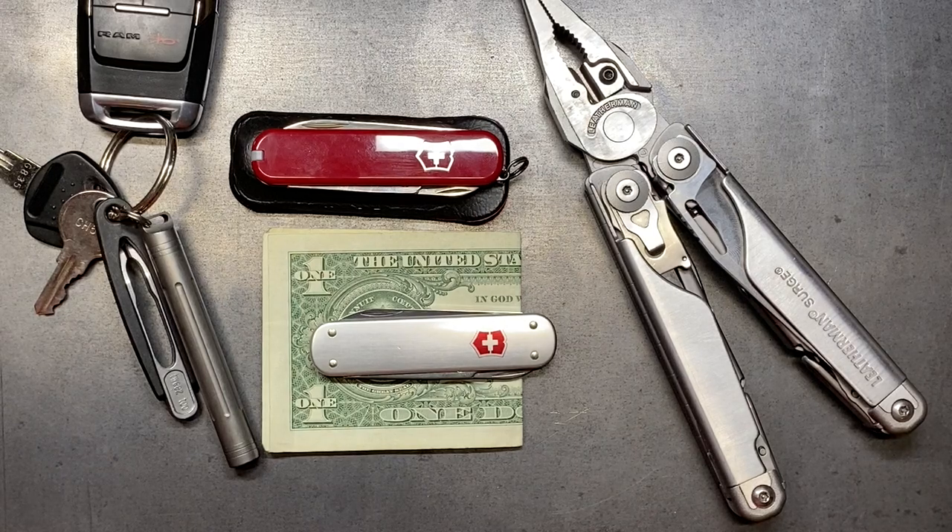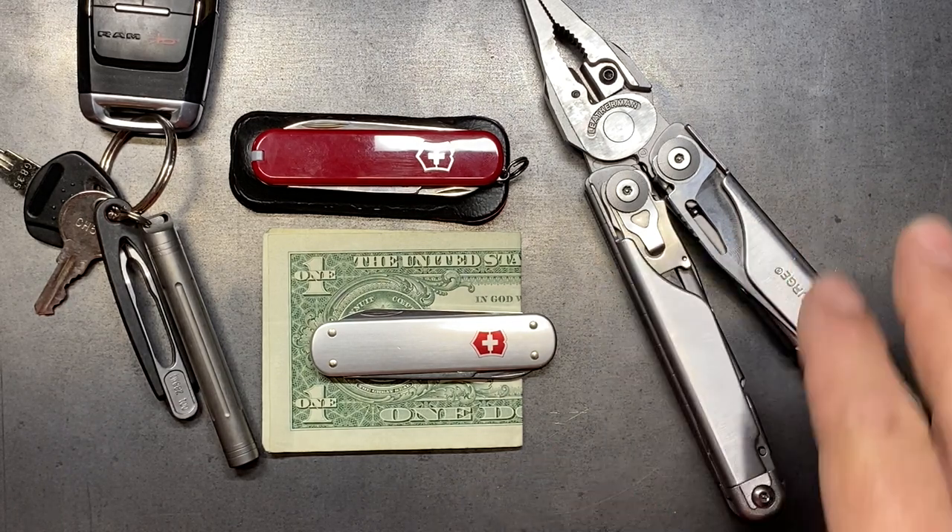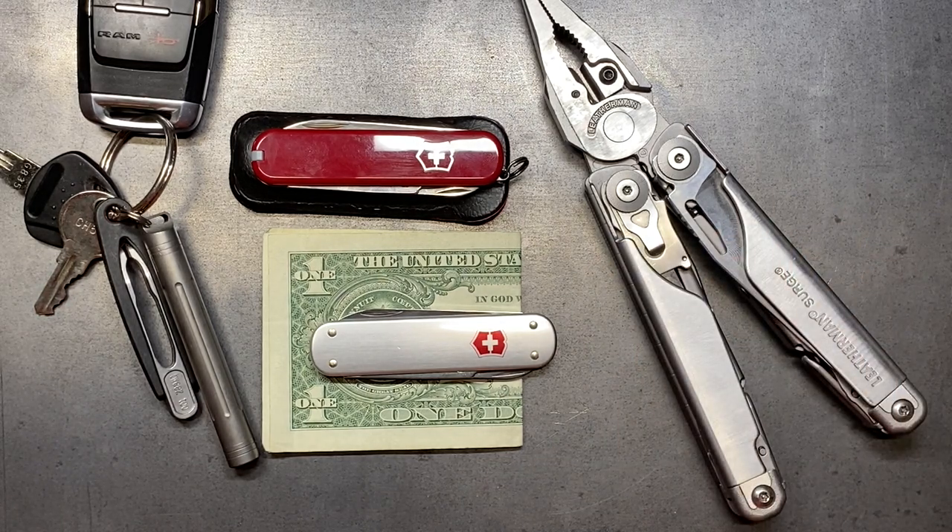Welcome back to the Tool Crib. Today we're talking about companion tools for the Leatherman Surge. If you've been following along where I've been redoing my Leatherman Surge to make it more capable, there are some tools from Victorinox that really influenced my decision on trying to modify my Surge, and I've been really happy with the results so far.